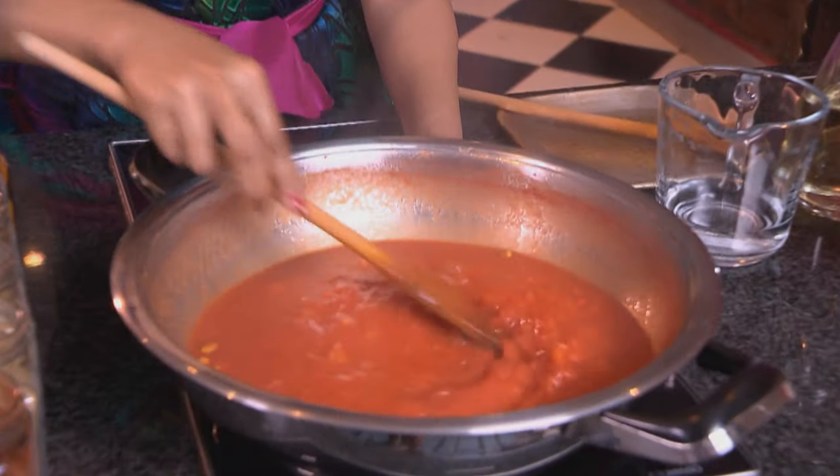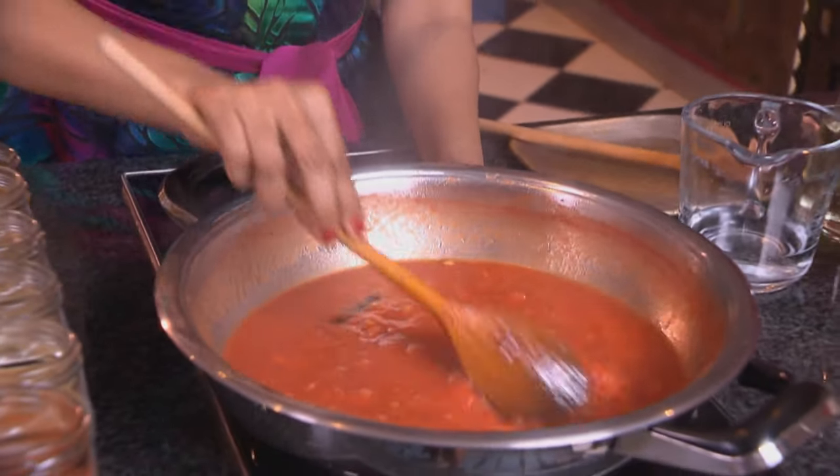Turn up the heat and bring the sauce up to the boil. The sauce is now simmering — use the back of a wooden spoon to break down the lumps. While that's simmering, let's marinate the chicken.